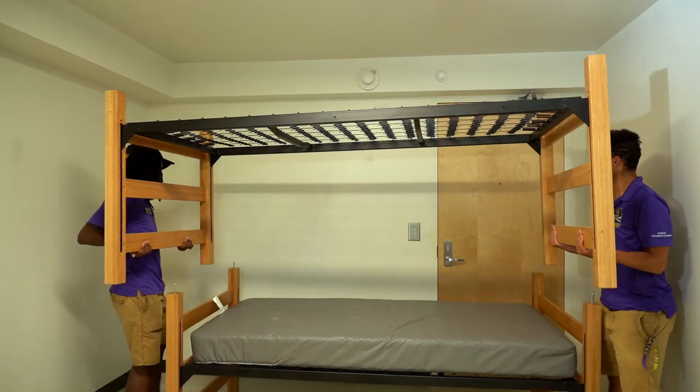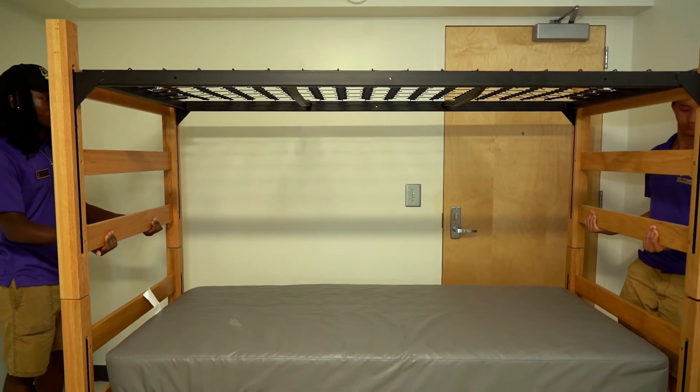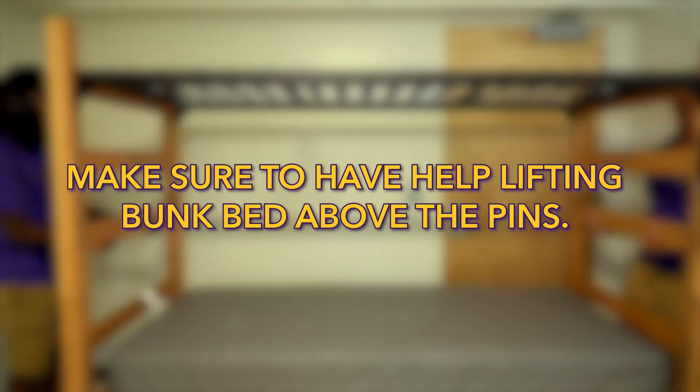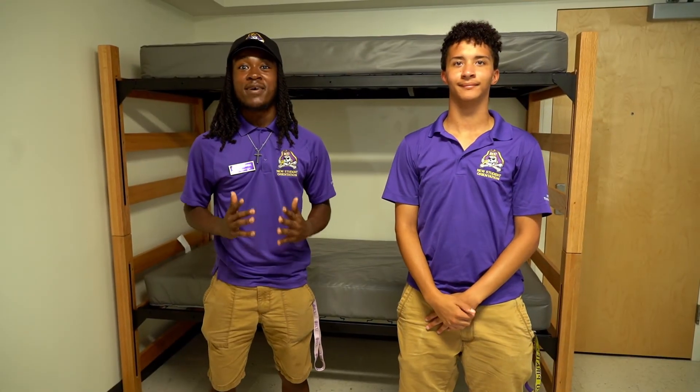You'll need a few hands to lift the second bed on top of the pins, trying to keep the bed even, making it easier to land on the pins. Now put the mattress back in place. We have successfully bunked this bed.